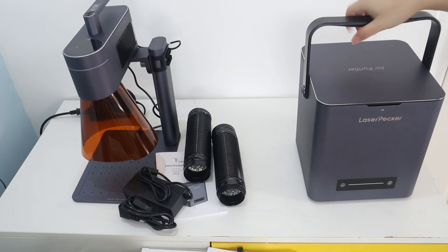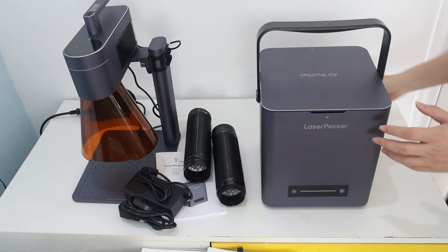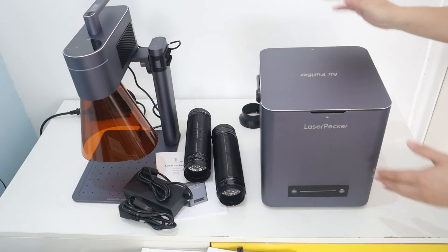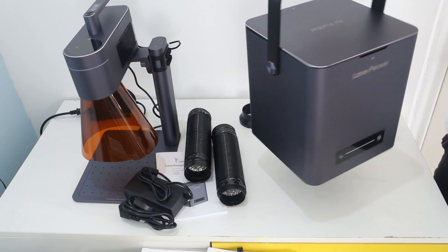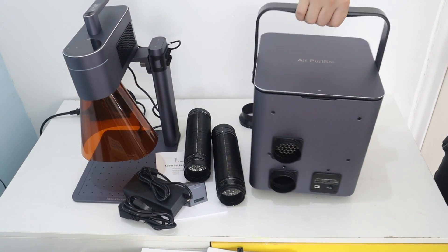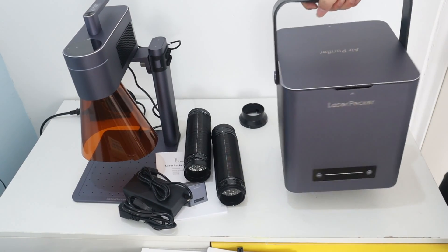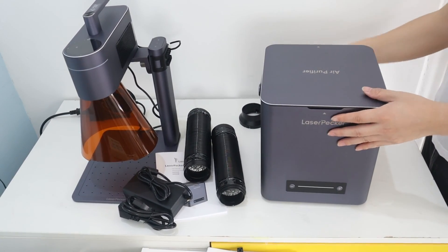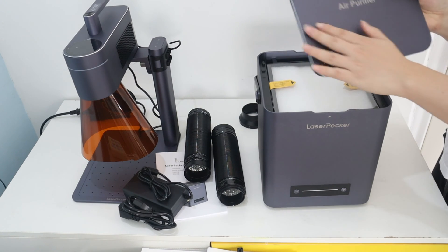Before using LaserPacket 4, I want to upgrade it with an air purifier to keep the air fresh in my room. The LaserPacket air purifier is a good laser engraving companion because it keeps the air clean by filtering the exhaust fumes from laser cutting and engraving, which is an essential part of using a laser engraver at home.